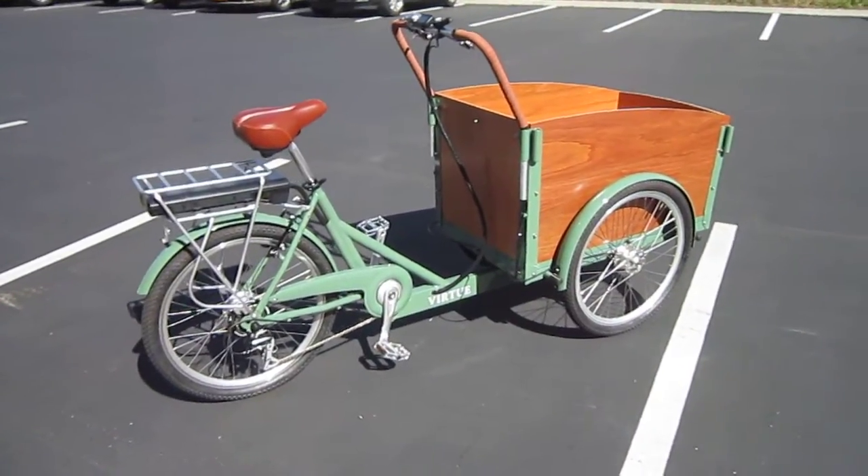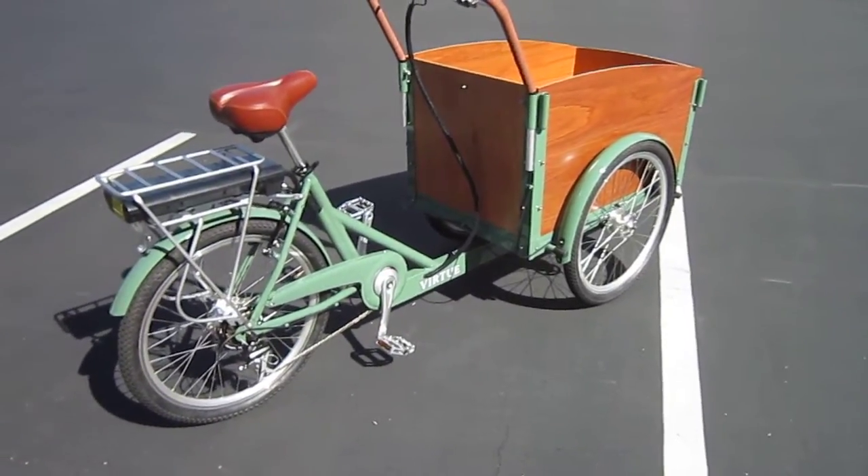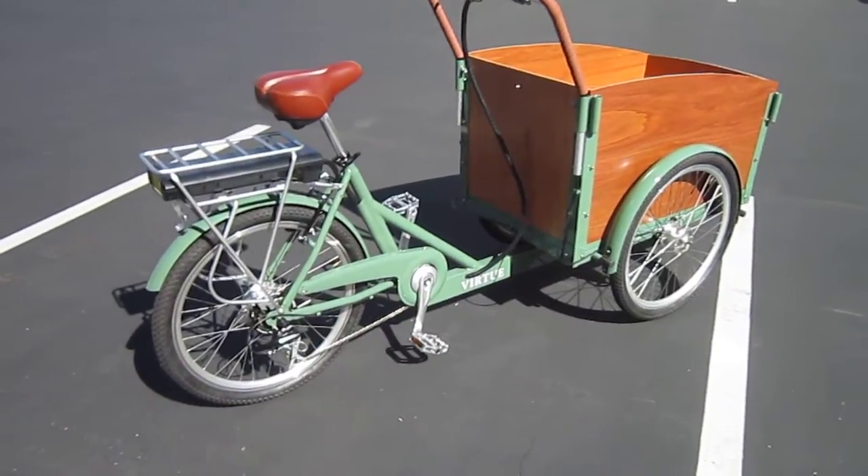I'm still here at Virtue, having a great time checking out their e-bikes. They've got two production e-bikes and then the Pedalist, a Velo-Mobile that they're still getting ready to get into production.